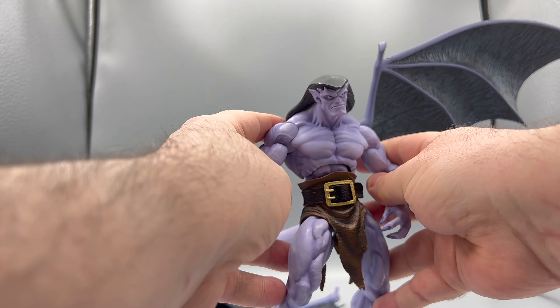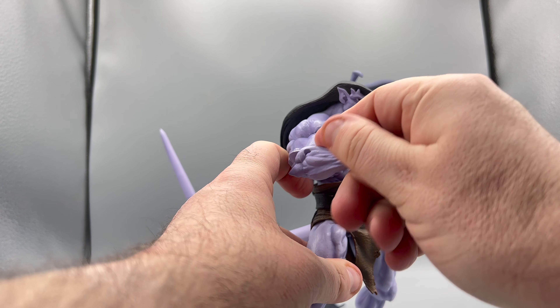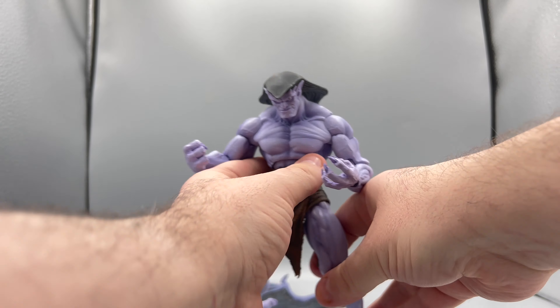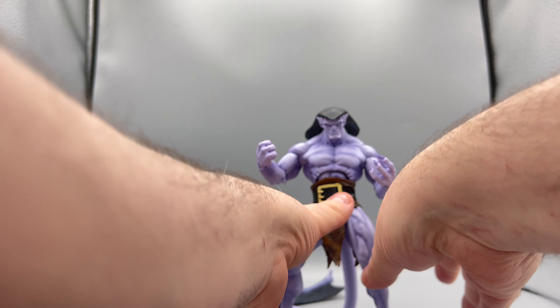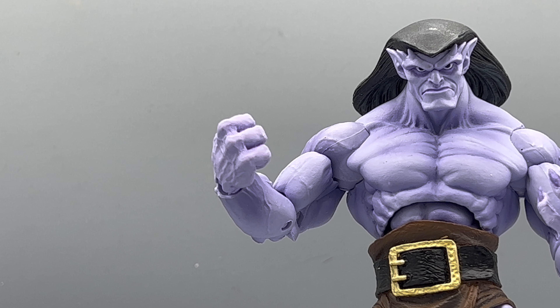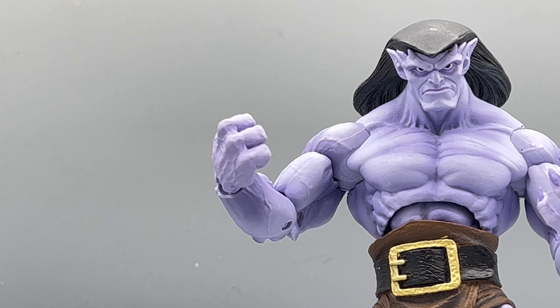Coming back here with Goliath — you can put his wings in, you can keep one off. He's an extremely well-made figure. Goliath has been hitting Targets and he's so easy to find — I found two of them. After having this, I was like, I was not the biggest Gargoyles fan when I was younger, but I just recently rewatched the series on Disney Plus and I've got to say, I slept on this gem. When I saw this revealed by NECA, I was like — yes, this is so metal. This is an awesome figure; really go out of your way to get one. I think they're still in stock at Big Bad Toy Store as well.